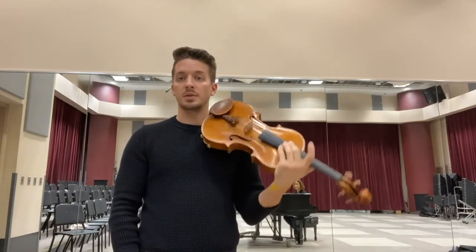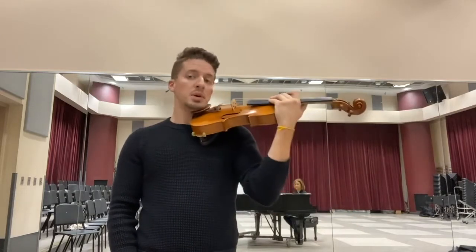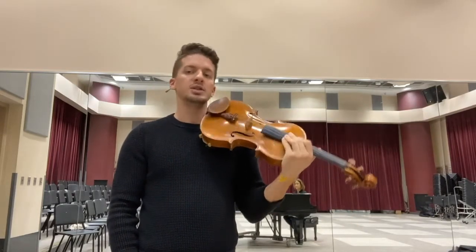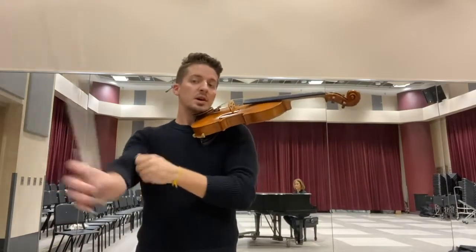And that's the whole A section, or the first section of the song. Now we're going to put both those ideas together — D-A-B-A, and then the G major tetrachord. Let's all play together.